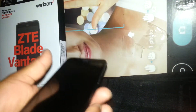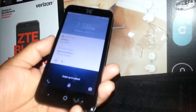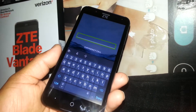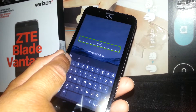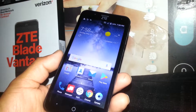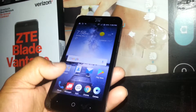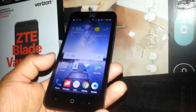Let's exit TalkBack on this ZTE Blade Vantage. First, unlock the screen — to unlock in TalkBack mode, just place two fingers on the screen and slide up. This phone has a password, so type the password ZTE123. The nice thing about this phone is that you only have to tap once on a letter or number and it automatically types, unlike other phones where you need to select and double-tap each character.